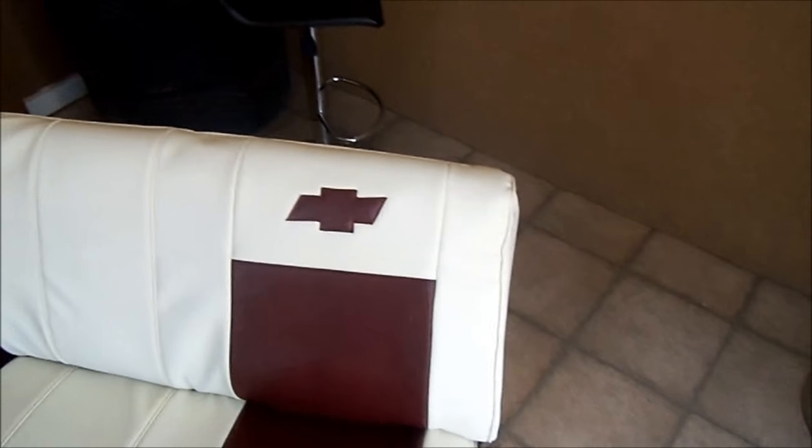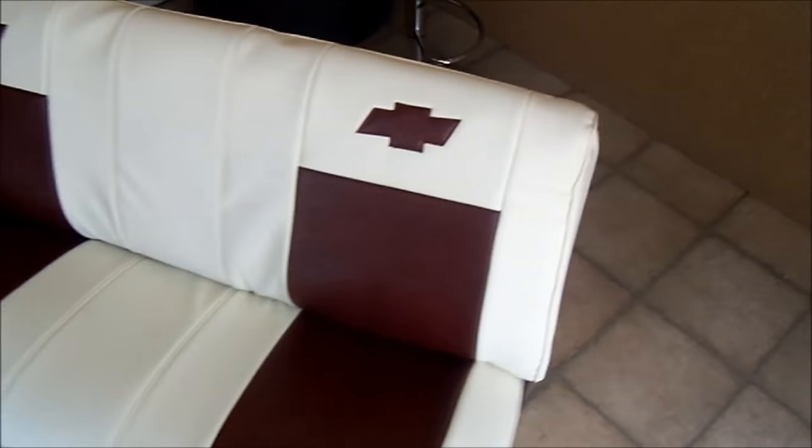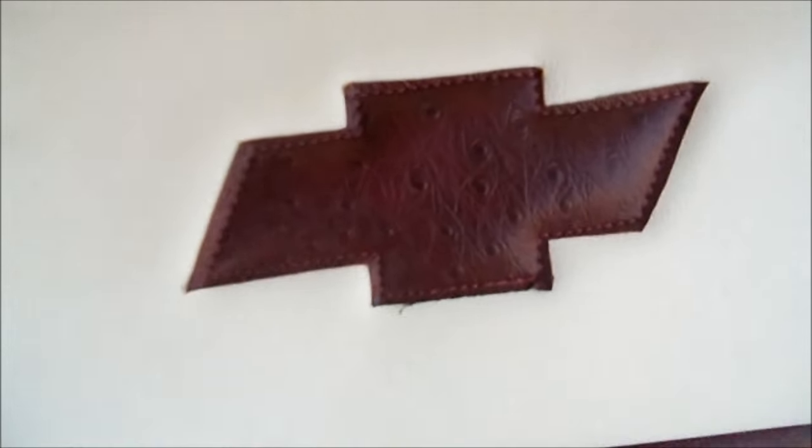Waiting on the customer to come get it. If you guys want any upholstery done, give me a call. Everything was done — as y'all can see — 662-874-9127. This is cream and blood-red ostrich.